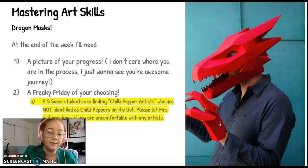At the end of the week, I'm going to need a picture of your progress — I want to see where you are. And number two, I want a Freaky Friday of your choosing. P.S. — some students are finding chili pepper artists who are not identified as chili pepper artists on the list. Please let Mrs. Williams know if you are uncomfortable with any artists. This is a living document that I have to change a lot this year. Please tell me honestly if there is an artist you feel might be uncomfortable for other students — I want to make sure I look into that.